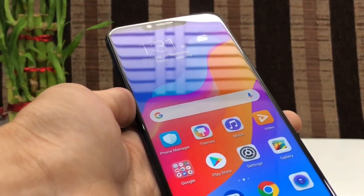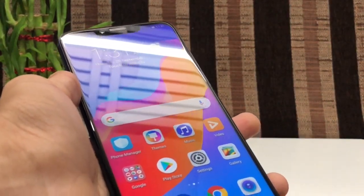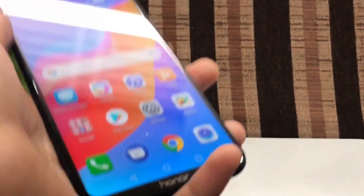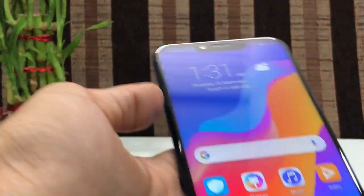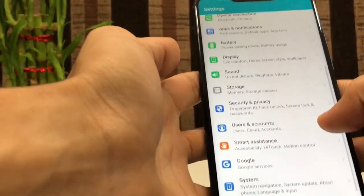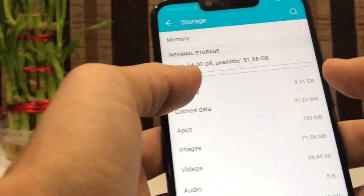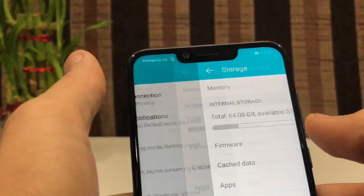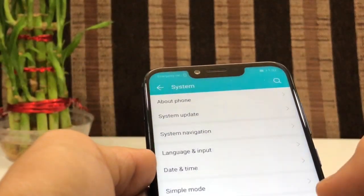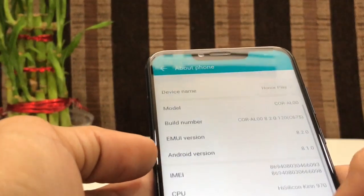This phone comes in four colors: Midnight Black, Navy Blue — which I have right now — Violet Play Edition Red, and Player Edition Black. The pricing is 21,000 to 22,000. After the 64GB storage, you get 51GB of usable storage. That's just about it for the Honor Play's model name and specs.